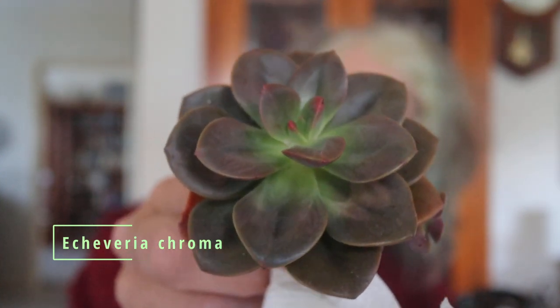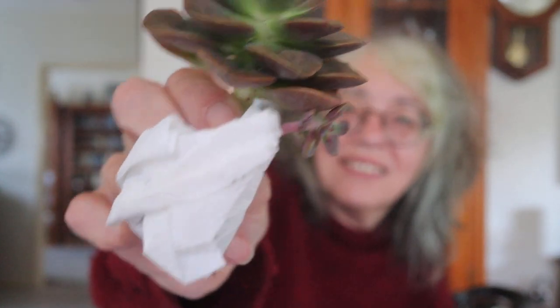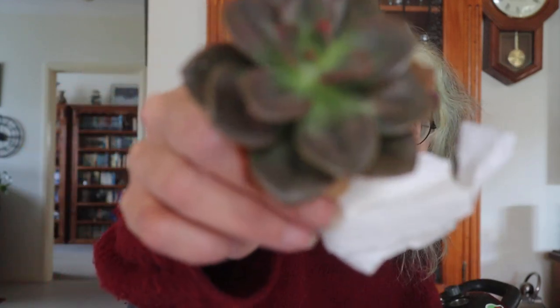This is Echeveria Chroma — I love this one and it's got a baby as well! Isn't it gorgeous — I love the colour, just beautiful. I love these ones that are slightly darker in tone compared to some Echeverias. I have a lot of green succulents, so I'm always looking for different shades and colours, and this one reminds me very much of the Malaco. I think so far this is one of my favourites, along with the Crassula David.